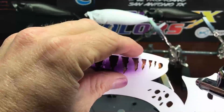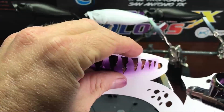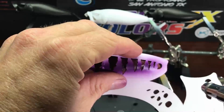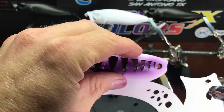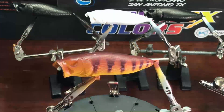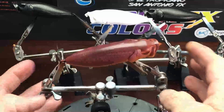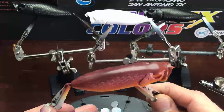Don't be afraid to remove the stencil, check it out, and replace it. It's not that complicated — you're not going to mess anything up. If you do, it's just paint and you start over. Now we'll just go to the other side and repeat the same process.